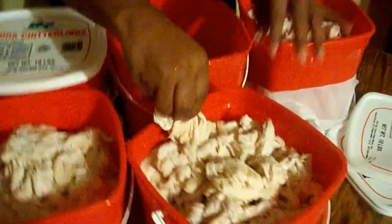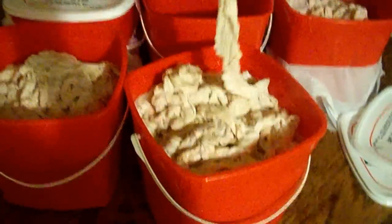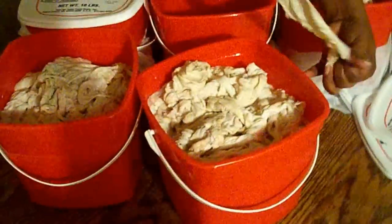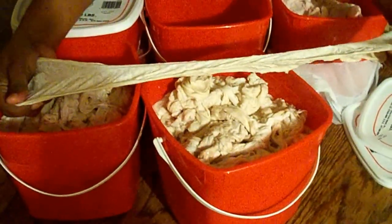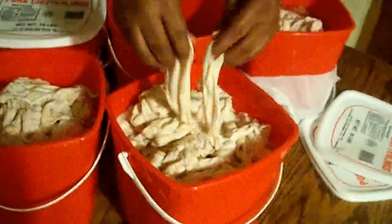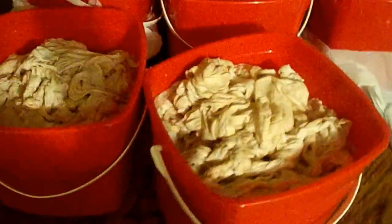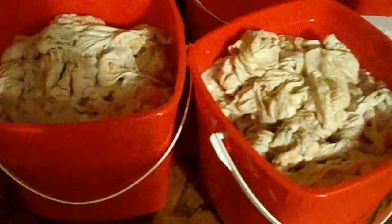Look at it — would you stretch that out for me again and hold it down? Look at that, that's going to be good, isn't it? Now we're going to show you the lining that has come off of just these 40 pounds of chitlins. Oh, look at that — you don't want to eat that part of the chitlin.